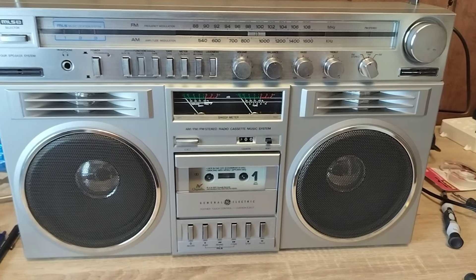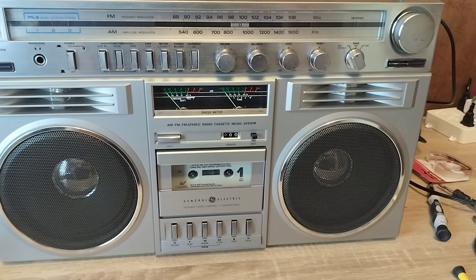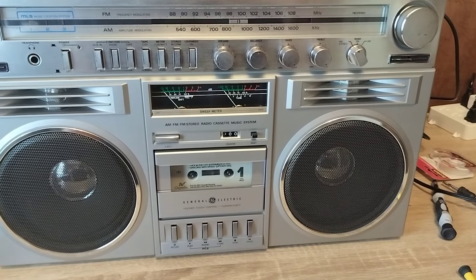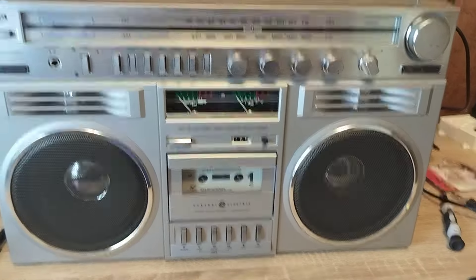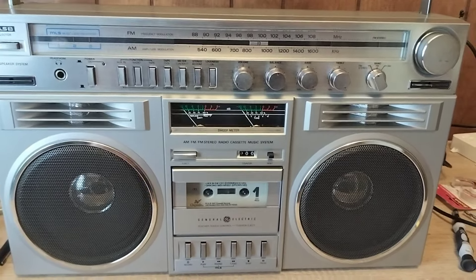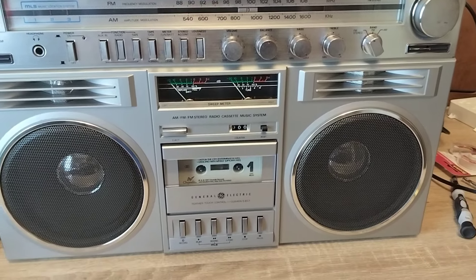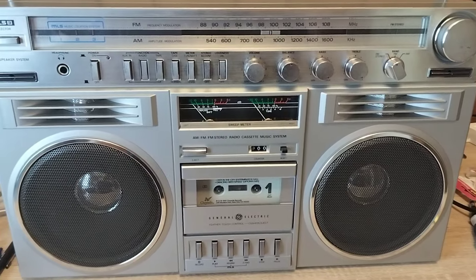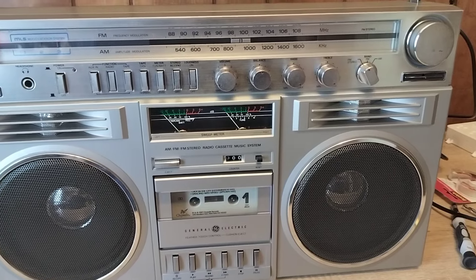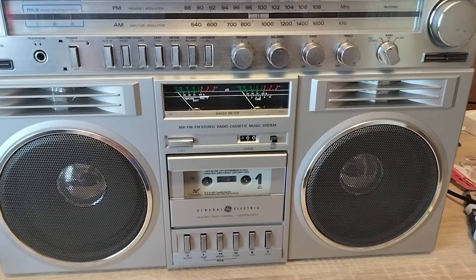I also ordered a 3D printed plastic piece that fails on these units 100% of the time — it prevents the playhead from going up and making contact with the cassette. After replacing the 3D printed piece and realigning the heads, I could not get music search to function correctly. It was really funky and would jam up the cassette mechanism. I'll put a link in the description from Analog Alley — they're a little bit expensive but worth it.